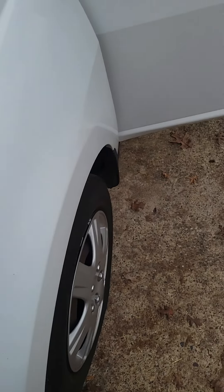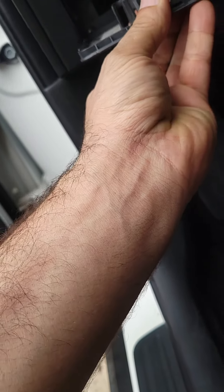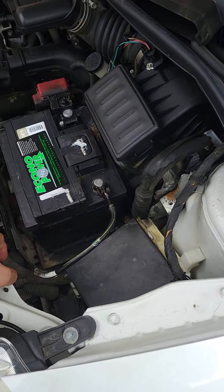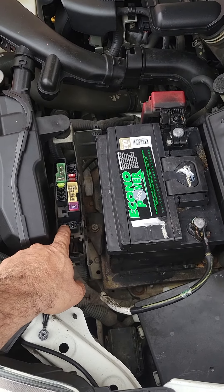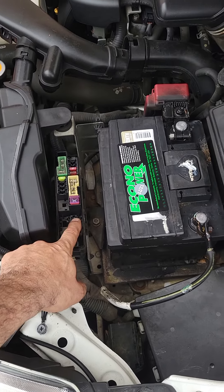There is a relay down there in the dashboard area. What we're going to look for is right here at this little fuse box — there is a small relay right there. This is the fuse, and this is the horn relay.